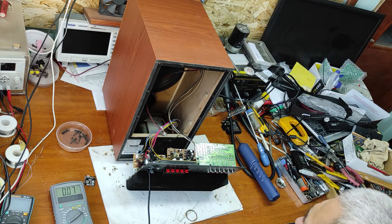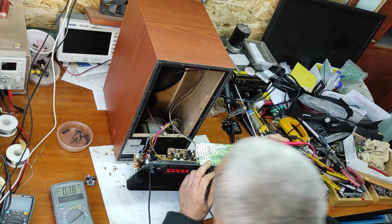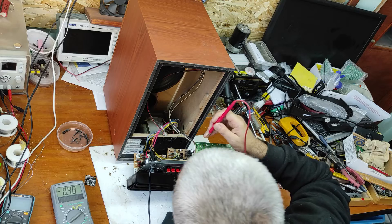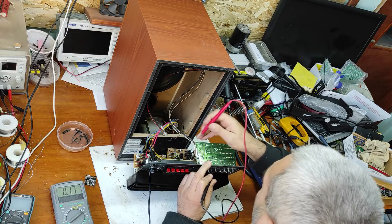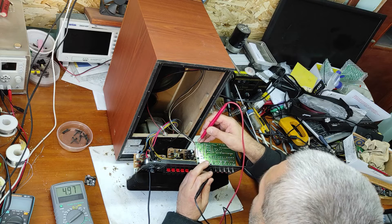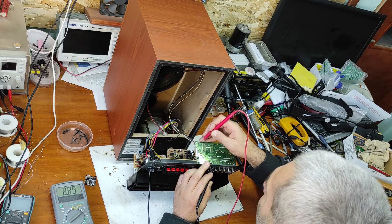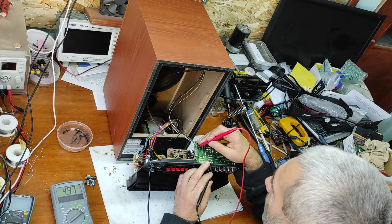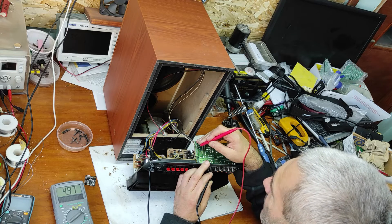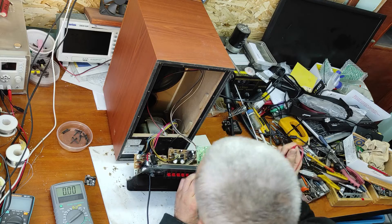Let's turn this on. I'll take a ground from here and check every pin of these two connectors. I'm reading 19 volts here, and 5 volts here. There are a lot of 5 volt pins. I think the main 5 volts is here because it comes from the main PCB.